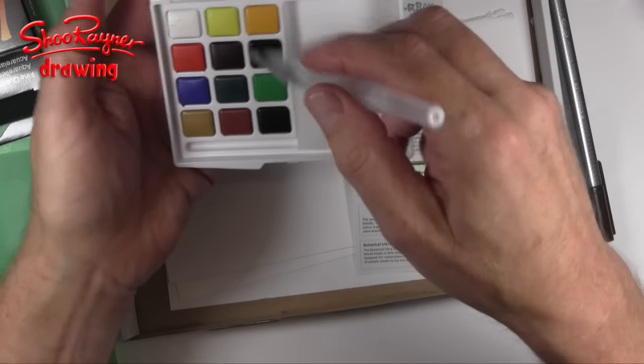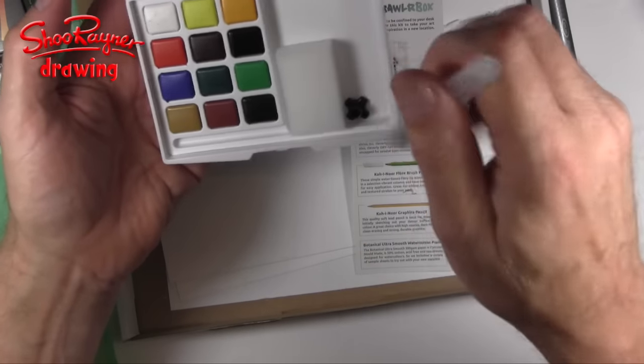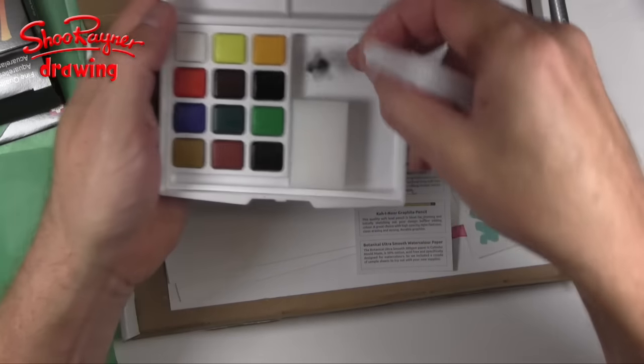Now, I think you know I've mentioned before I don't like white and I don't like black — but never mind, we will see what we can do.